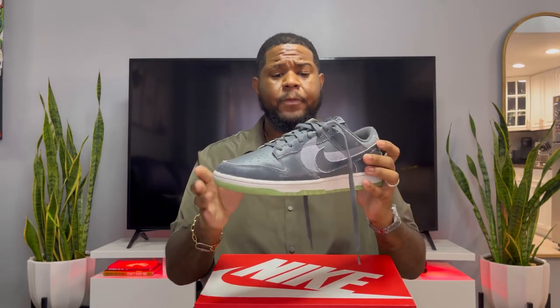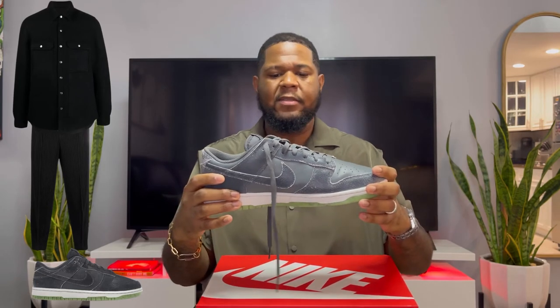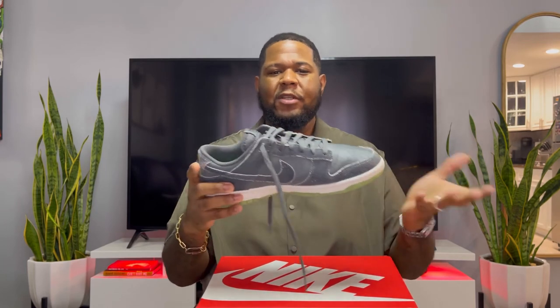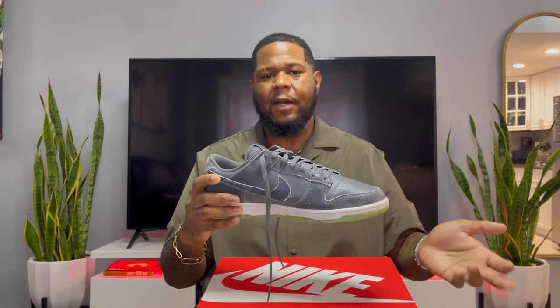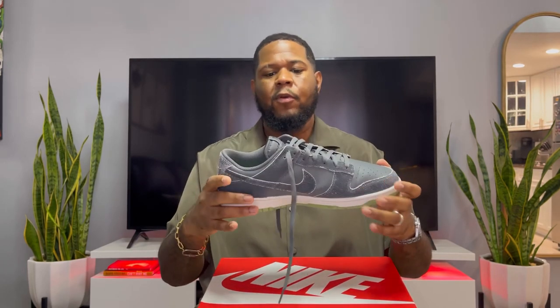Overall the shoe is really nice — the colorway is nice and you can wear these with multiple outfits. I'm going to wear these with my Issey Miyake pants in all black. They're not too too special, which is actually cool because you can wear them after the Halloween season — they don't have a bunch of holiday-specific designs, so you could even wear them around Christmas. They're more wearable than other Halloween Dunks, which I thought was pretty cool.